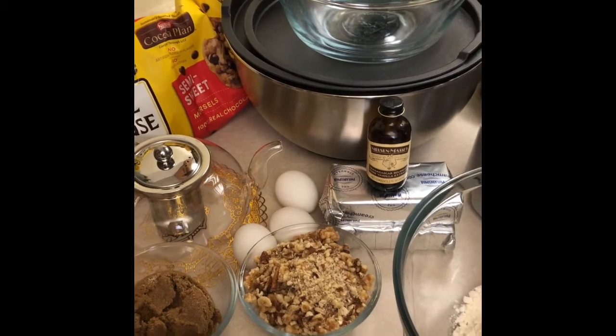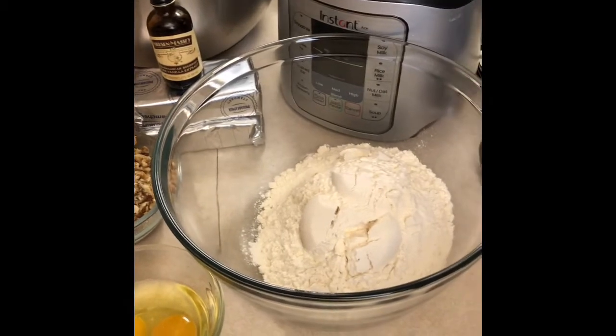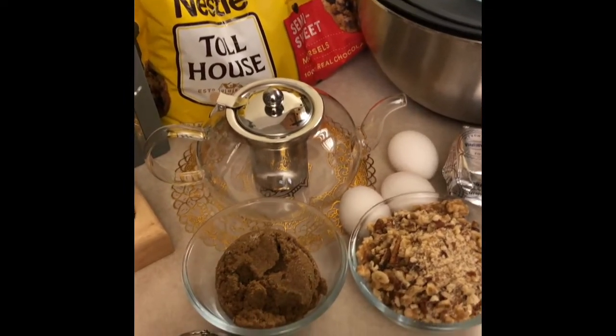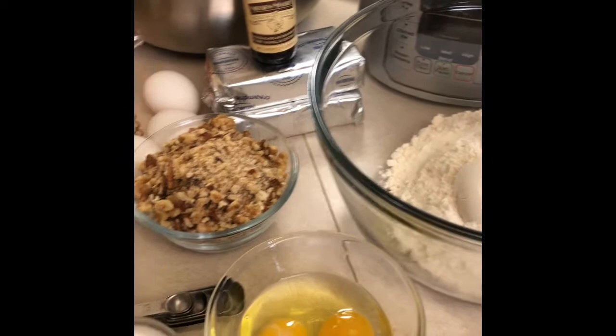Today on What's On Nemi's Table, we're going to be making one of my favorites: chocolate chip cheesecake cookie bars. These are some of the ingredients we're going to be using, and I'll put a recipe on the bottom of my YouTube page.